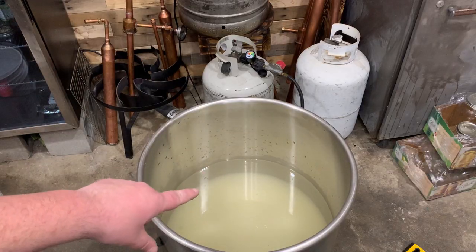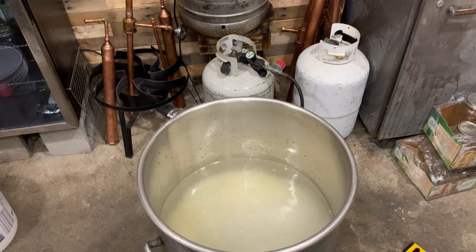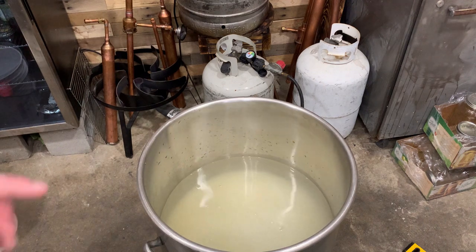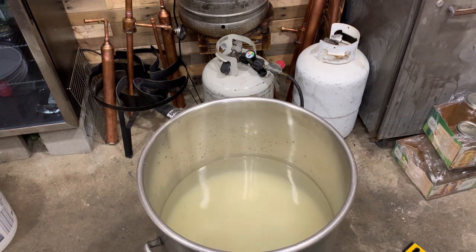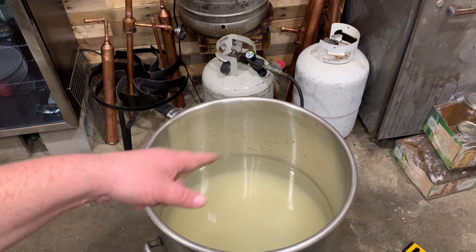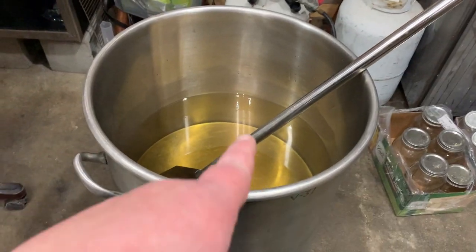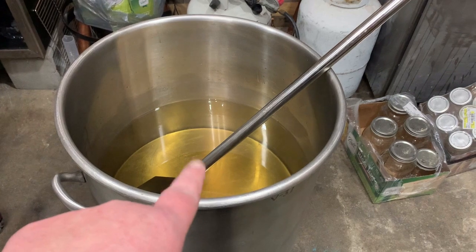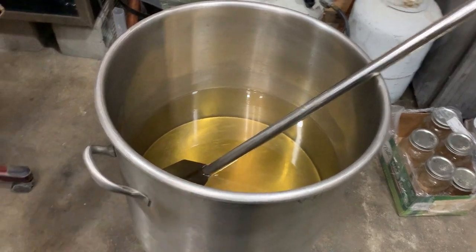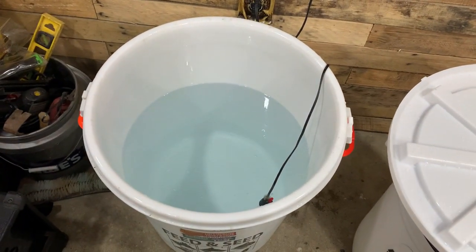Let's make some sugar shine. Put five gallons of water in there — 40 pounds of sugar. It's two pounds of sugar for every gallon of water. I'm doing a 20 gallon mash. I got 15 gallons in my trash barrel and five gallons in here. I'm gonna dissolve it, add it to the trash barrel. I cut my heat off and I'm letting it cool down. I'm going to add my five gallons of water and 40 pounds of sugar to this 15 gallons of water, so that's a total of 20 gallons of water.